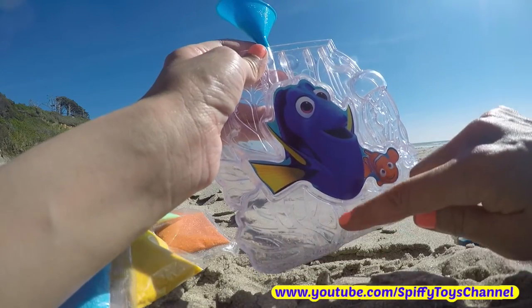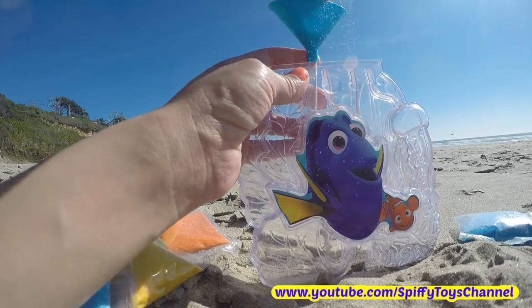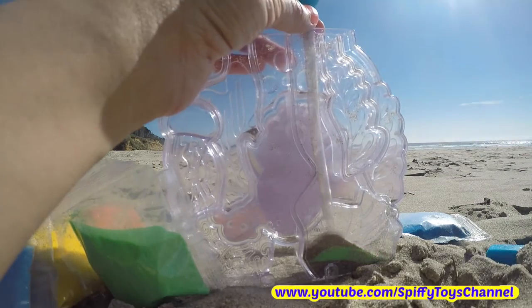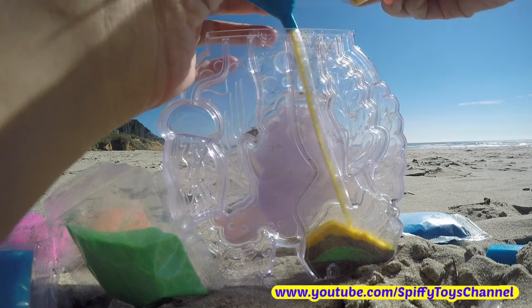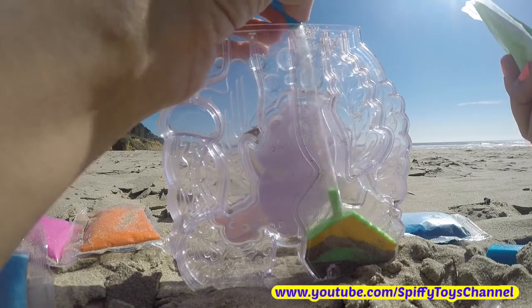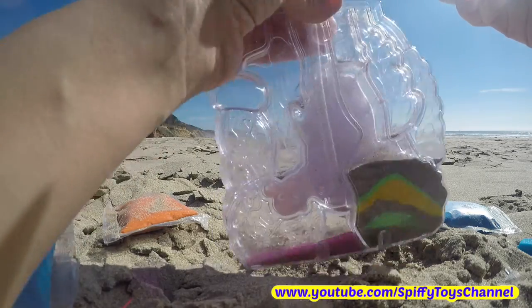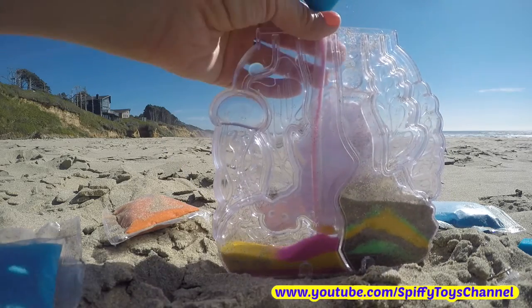Let's fill this part with brown sand. This is a combination of red sand that probably has a prominent red color. Here you can see the red sand.